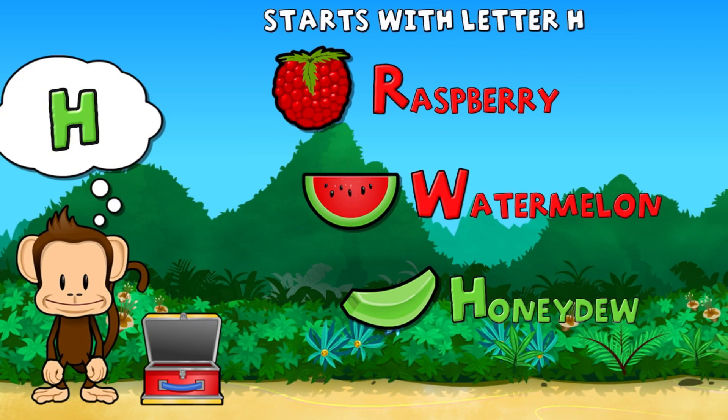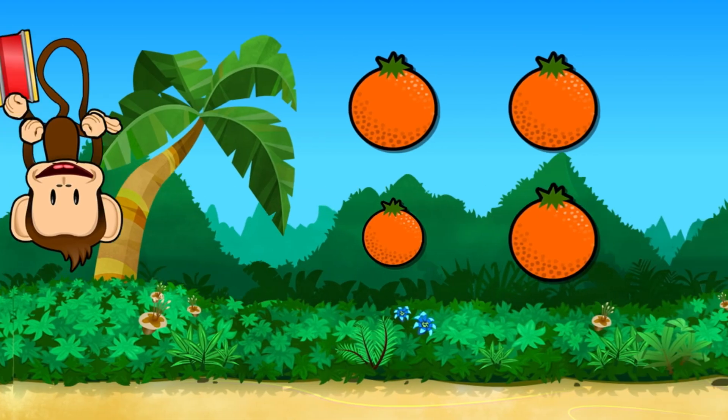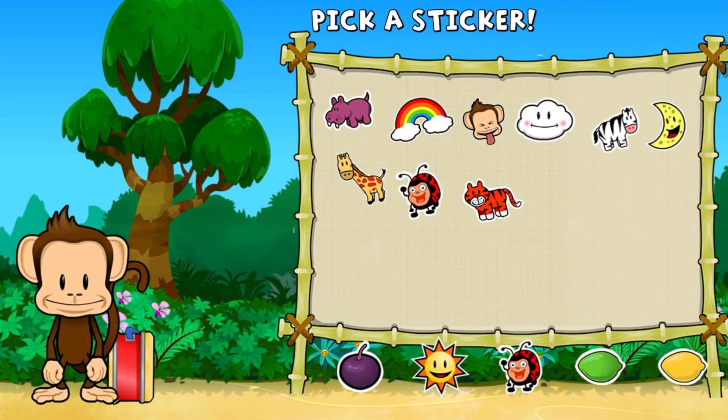Touch the fruit that starts with the letter H. Honeydew. You did it. This monkey only wants the smallest fruit. Touch the smallest fruit. Super cool. Pick a sticker.